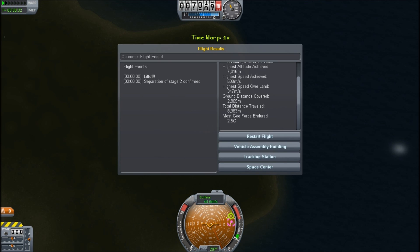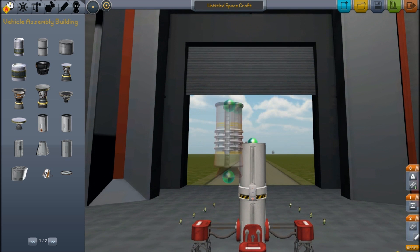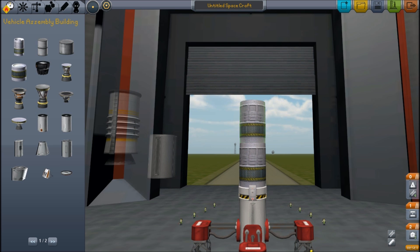Harvester just started discussing version 0.17 and I'm getting excited because he mentioned new planets. So let's just forget about the solid rockets and start building a rocket with fuel in the middle.